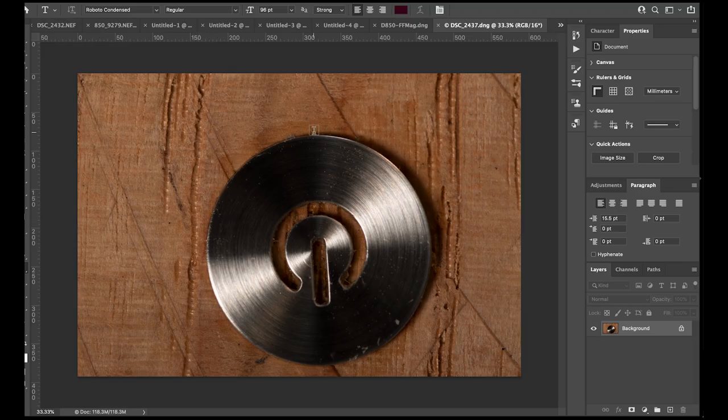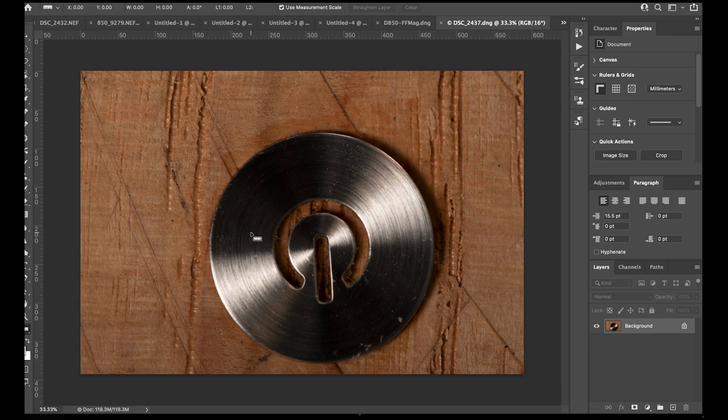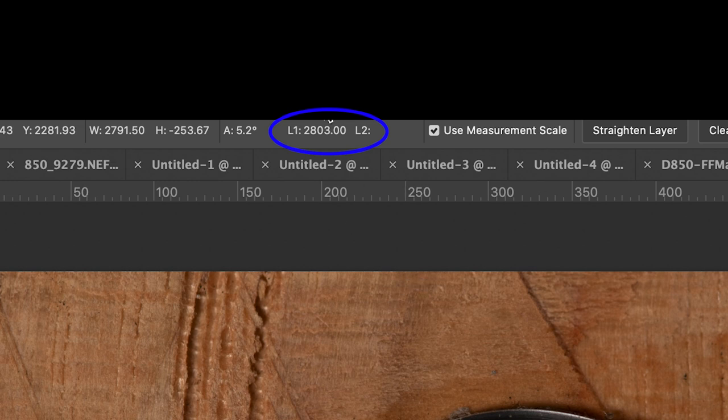Here we are in Photoshop. The crop frame camera image is showing at 33 and a third percent. There are several ways we can do this - one is simply to measure the size of the disc. Using the ruler tool and dragging across the shape, the diameter measures 2,803 pixels.